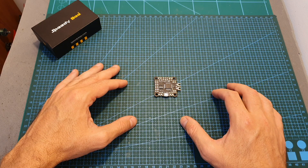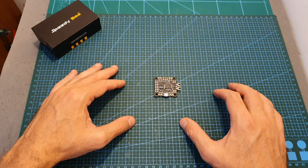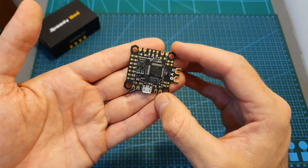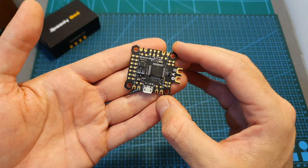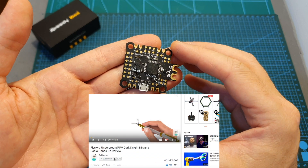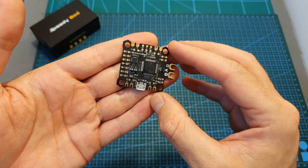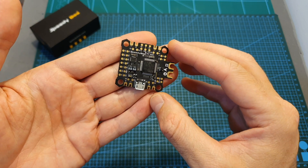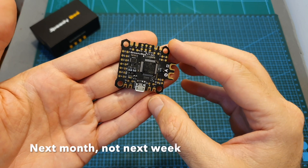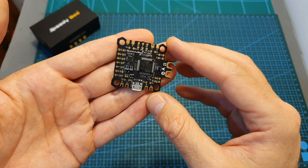Speedybee kindly agreed to sponsor a giveaway, so one lucky subscriber is going to win this flight controller, which will be directly sent to you by Speedybee. To participate, make sure you are subscribed to my channel, turn on the notifications bell so you don't miss out if you're the winner, and leave a comment down below. The winner will be announced next week, and the only condition is that this video reaches 1000 views.